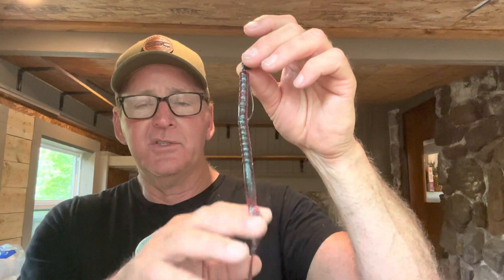I prefer this red bug color, but a lot of guys prefer black because most eels are black — though I've caught a lot on the red bug. Anyway, it's just a different look that fish don't see a lot: a swing head jig with a 10-inch worm. I think the length of the worm is critical — I've tried six to eight inch worms and I just seem to catch more and bigger fish going with the big worm. Give it a try, guys — just another technique to put in your arsenal.